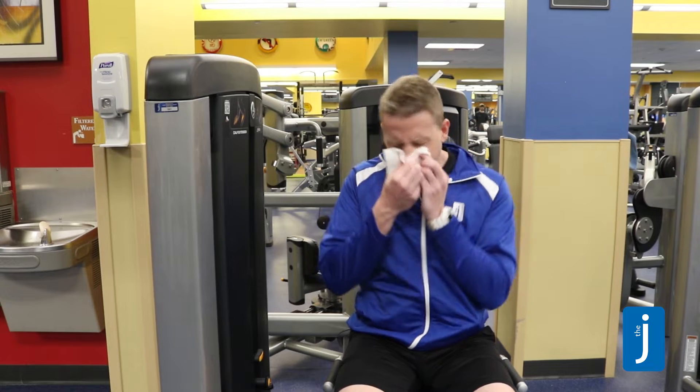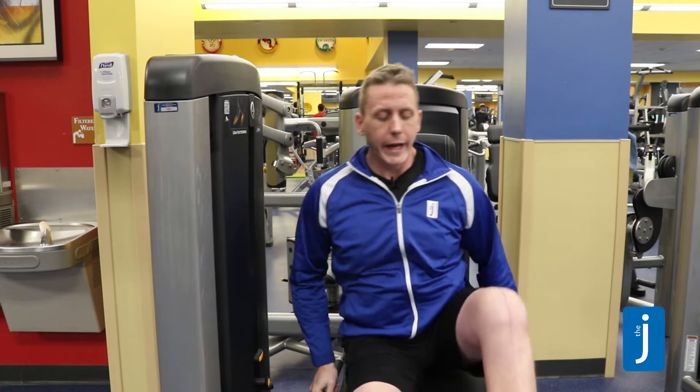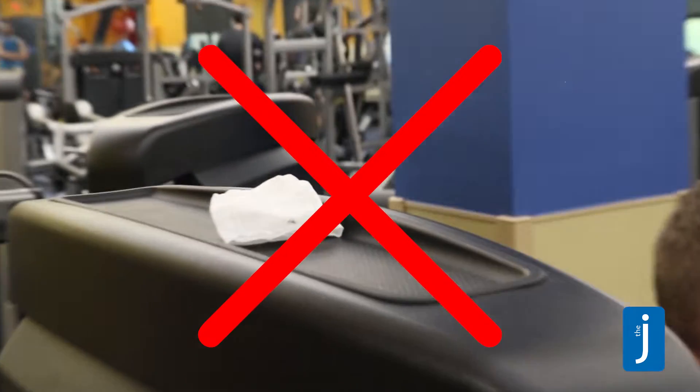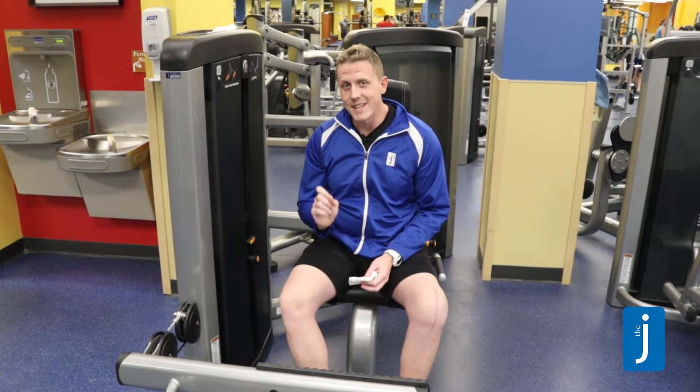In terms of using tissues here in our facilities, that's totally fine, but let me show you one of the biggest no-no's. Now let me show you one of the biggest yeses.